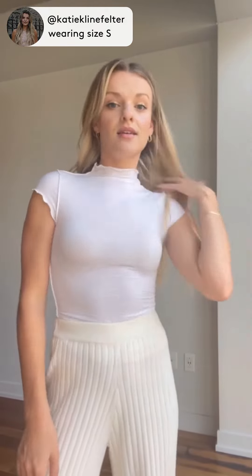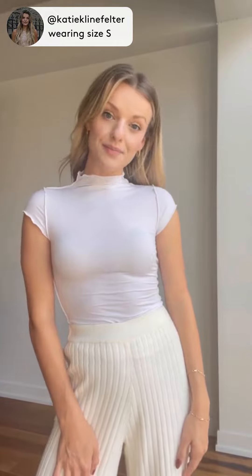The mock neck just elevates the basic white tee, and it's definitely a new favorite of mine. I'm wearing a size small for reference.